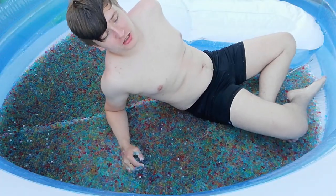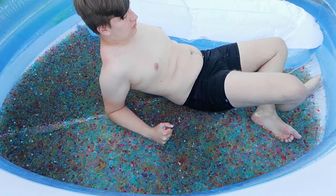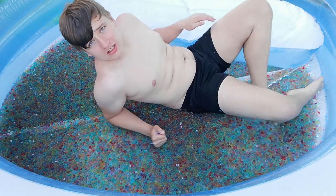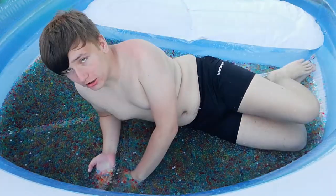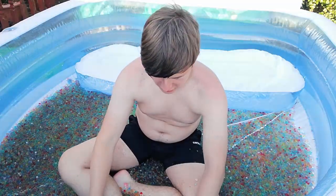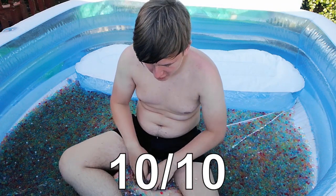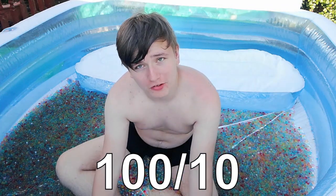I'm going to try and get my whole body into this. It's freezing. It's freezing but it actually looks really good. Oh my god, this is the best. This is really good guys. I actually love this. I give it a 10 out of 10, in fact maybe 100 out of 10 because it's actually amazing.